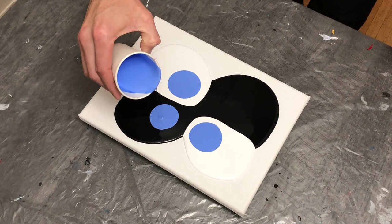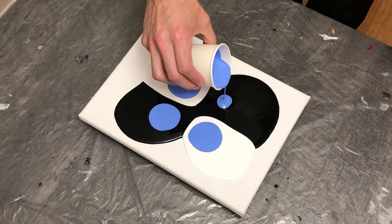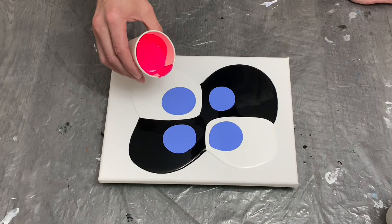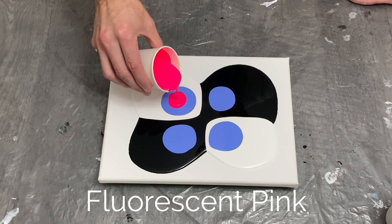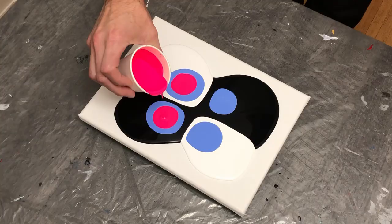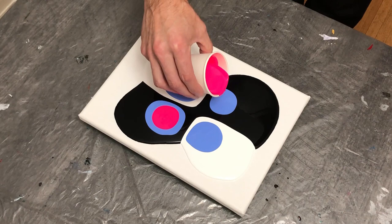I had a very specific pattern in mind that worked well in my brain — which can sometimes be dangerous — but I wanted to give it a shot. Here is our fluorescent pink, which I really like; it's quite bright. I wanted that contrast between the light and dark, and on top of the blue to make a very cool pattern — that was my hope for this pour.